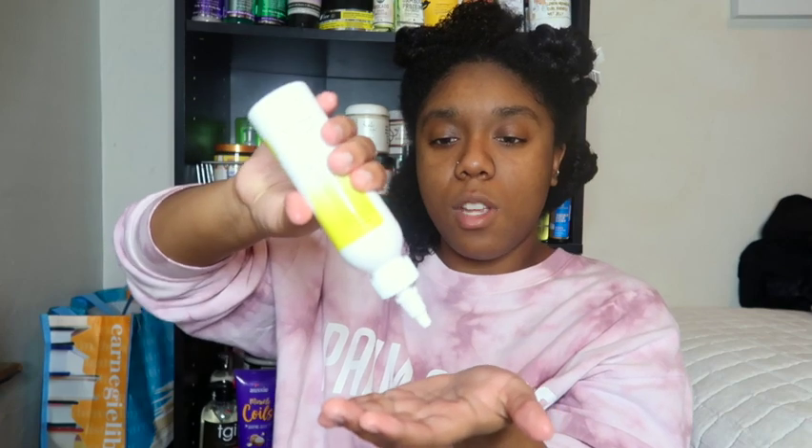I'm going to go ahead and seal this in with a little bit of oil. If you don't use oil, skip this step, but I like oil. I'm going to apply the leave-in all over my head in each section. Since I'm only leaving my hair in little plaits, I'm just going to twist them up so that when I come back to apply the butter, all I have to do is untwist each section, spray a little water, put on some hair butter, detangle, and then good to go.